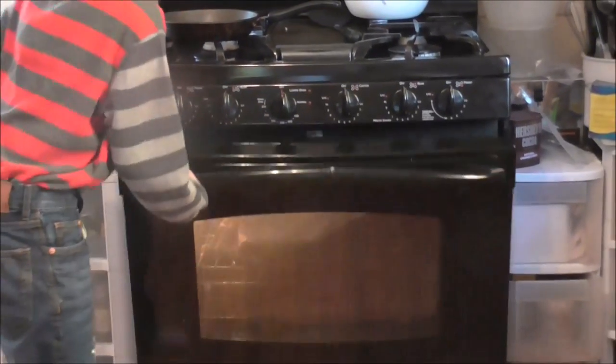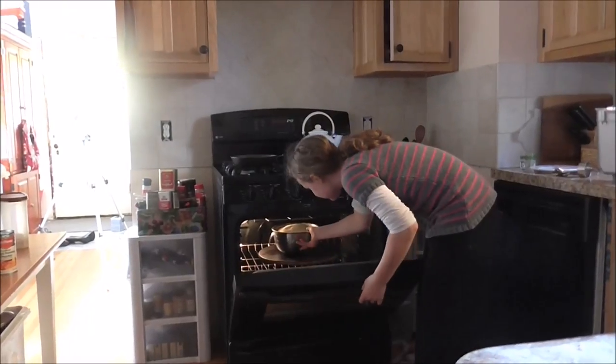And no, the rag will not burn. Now taking the bread out of the oven.